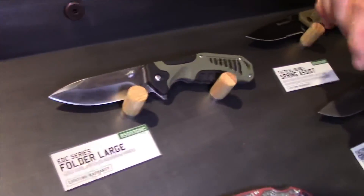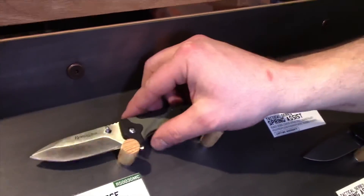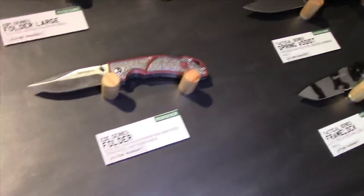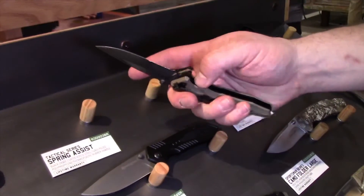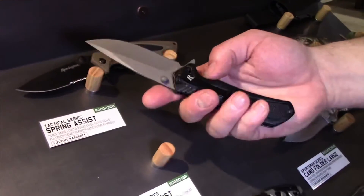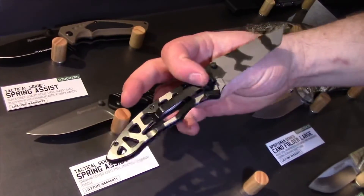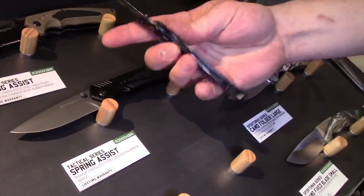The EDC folder series: a liner lock with a flipper or thumb stud — whatever you want. Another little EDC back lock with an aluminum handle. Some spring assist knives with a plastic handle and black oxide blade — real snappy, a little bit thinner. With the aluminum handle, anodized, 420J2 blade. Frame lock, nice skeleton, nice tactical appearance. Thumb stud open, super slim, easy to carry in your pocket.